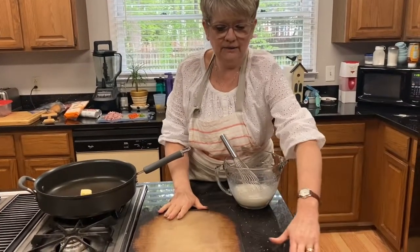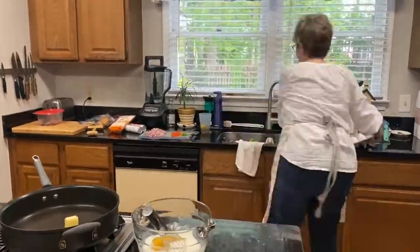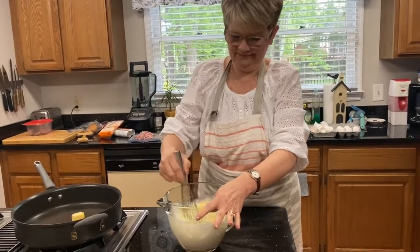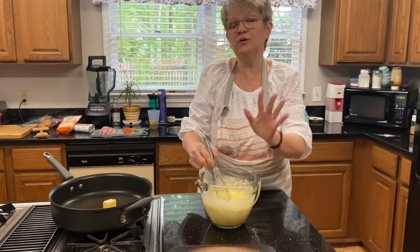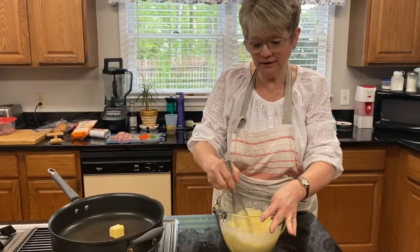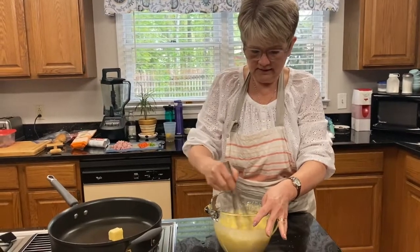We're going to crack eight eggs into this. The recipe calls for separating one egg and using the white to brush onto the dough, but you don't need to do that. We've got red bell pepper and green onion — you don't have to use that. I'm using ham that I had put in the freezer, but the recipe calls for deli ham; you can buy a quarter of a pound at the deli counter.